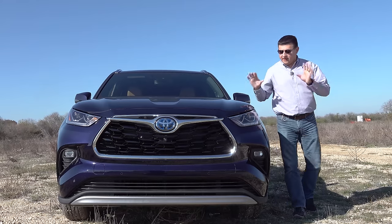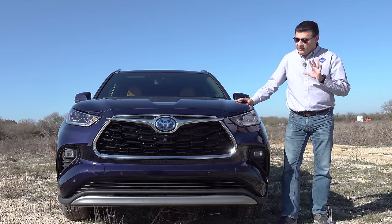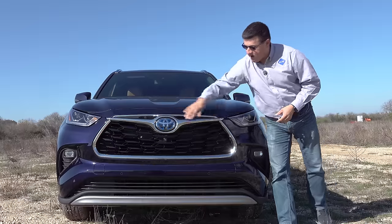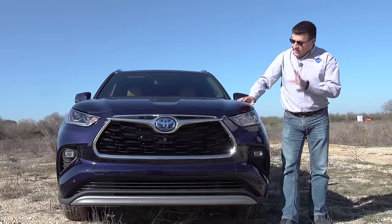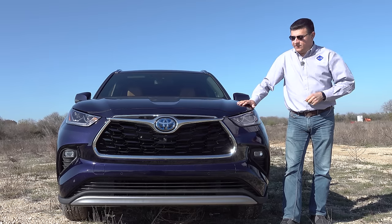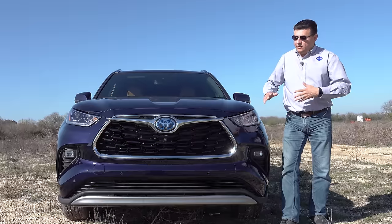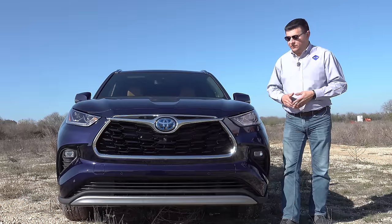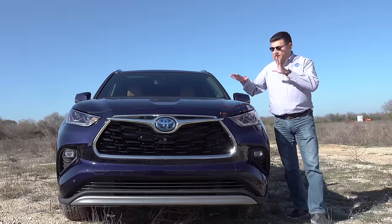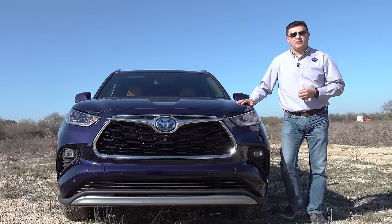As we see in the RAV4 lineup, the hybrid version of the Highlander looks very much like the non-hybrid version. The only difference up front is this blue Toyota logo on either side of these wings. The front end reminds me a lot of modern Subaru models — let me know what you think in the comments. This is really a new design for Toyota: a little more elegant, a little more upright, with the hood raised up from the last generation to give it more of a truck-like appearance.